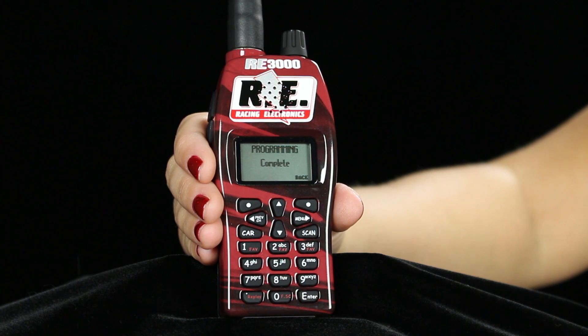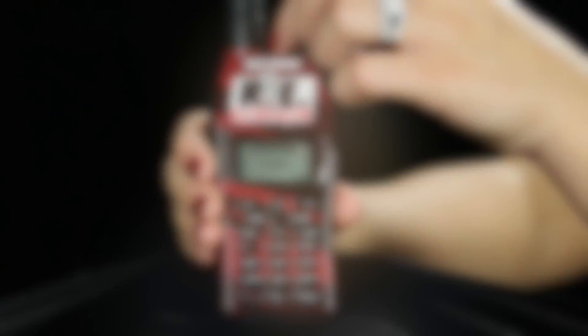Once it says programming complete on the display screen, you can turn the scanner off. When you turn the scanner on again, you will notice that all of the frequencies have been updated for your weekend of racing, organized first by series and then by car number.